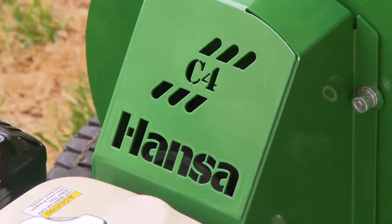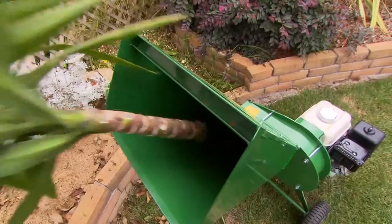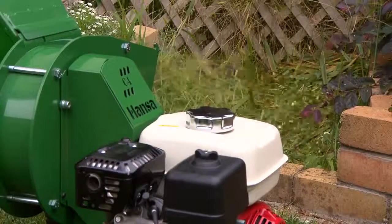The Hanser Model C4 is an essential tool for the keen gardener. Useful all year round as you do your winter pruning, spring clean-up or trimming back in summer, keeping your property ship-shaped.